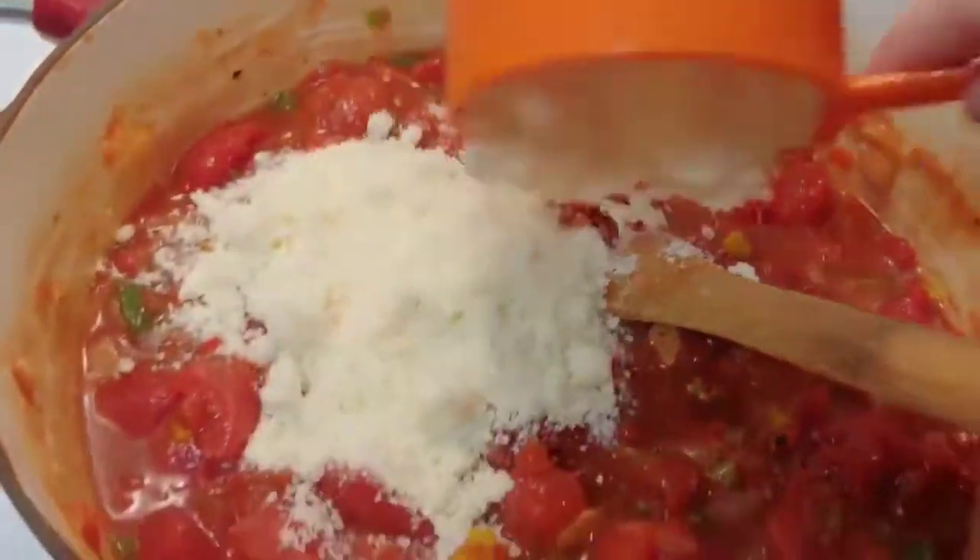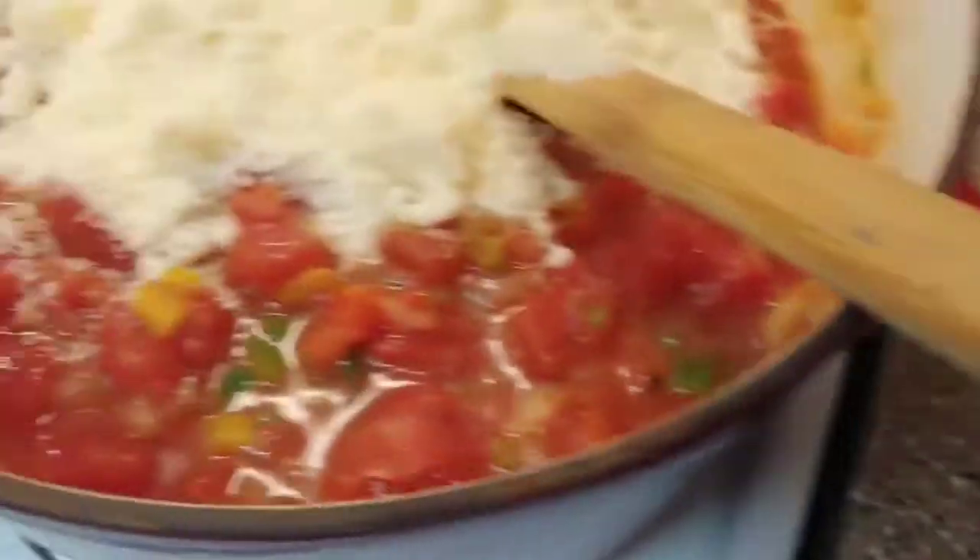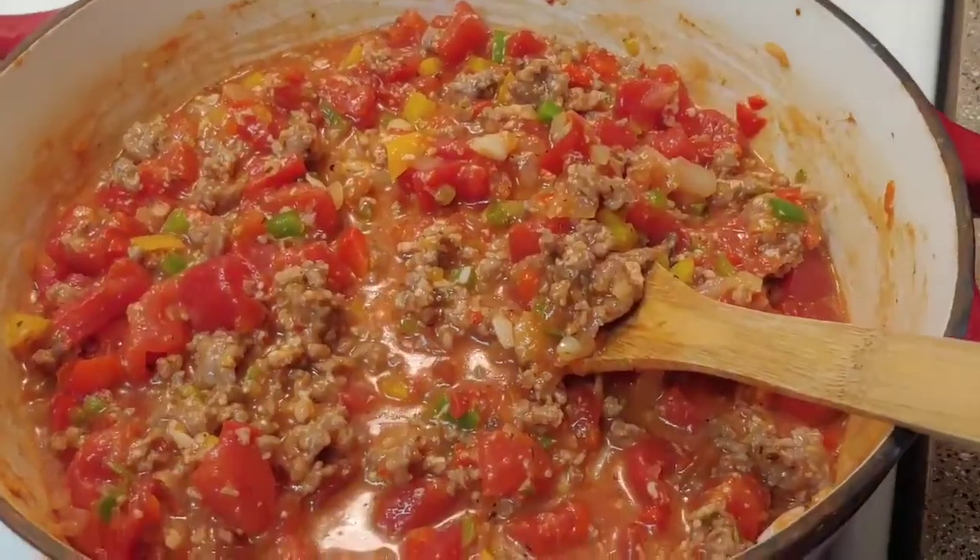Now I'm gonna add in my parmesan cheese, mix that together, and then add back my meat and sauce to it as well. That is all mixed together and my spaghetti is all done.